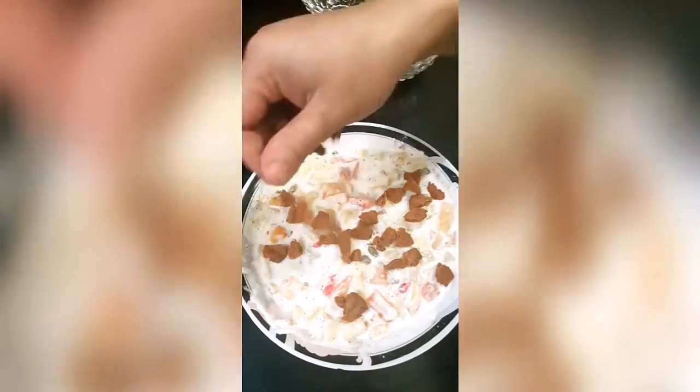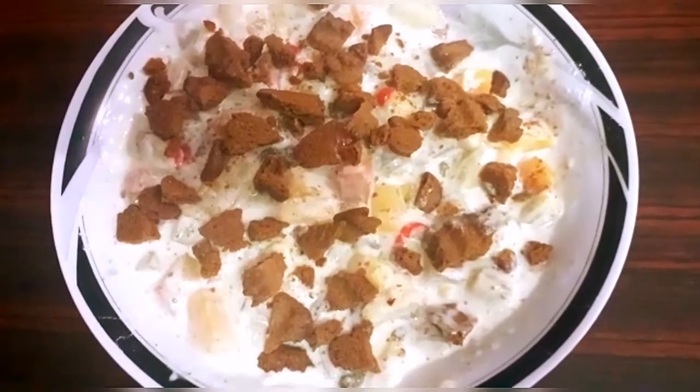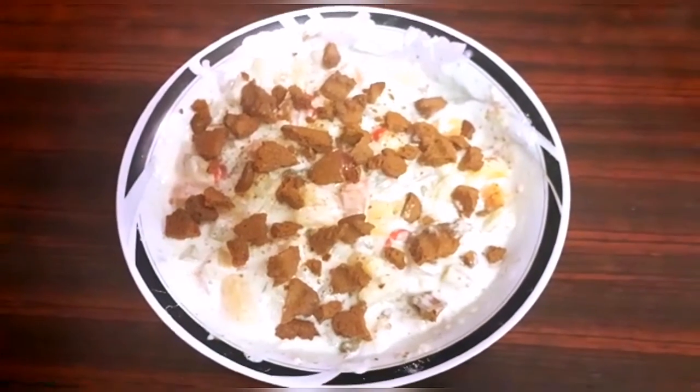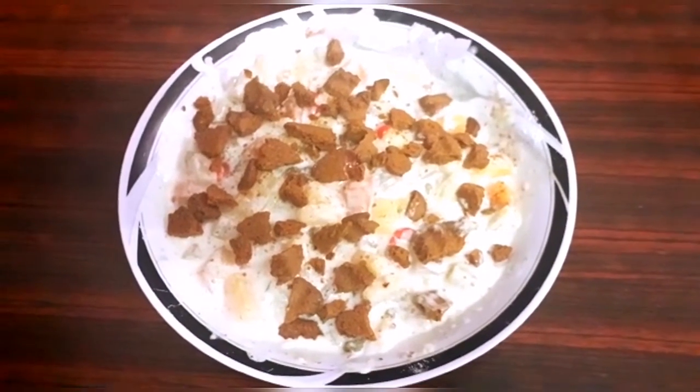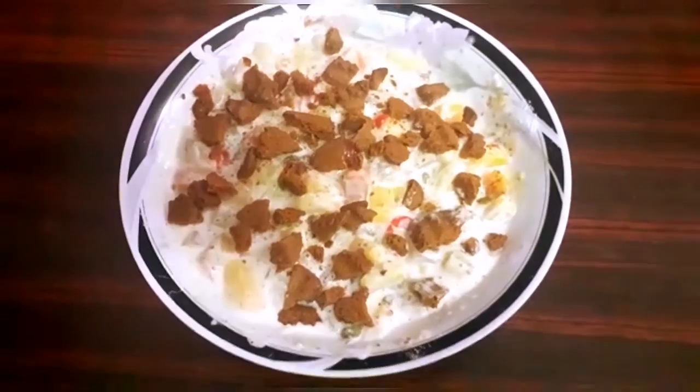We add 1 cup of chocolate biscuits. You can also use candy biscuits. Let's see how the Mixed Fruit Delight is ready — it is very delicious. Now we have to put it in the refrigerator so that it gets cold, and then you have to serve it.